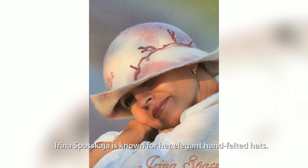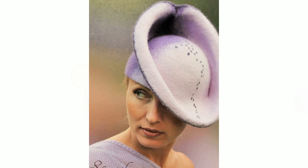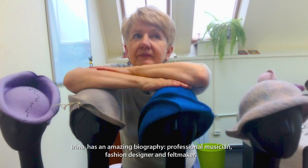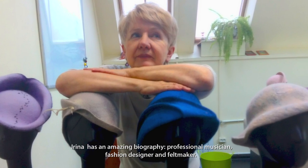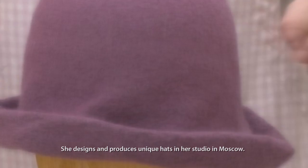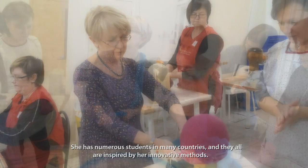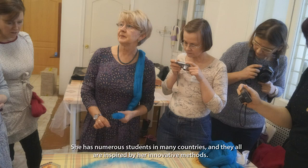Irina Spaskaya is known for her elegant hand felted hats. She has an amazing biography: professional musician, fashion designer, and felt maker. She designs and produces unique hats in her studio in Moscow. She has numerous students in many countries, and they are all inspired by her innovative method.